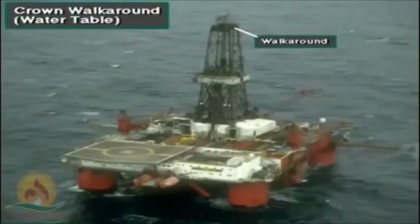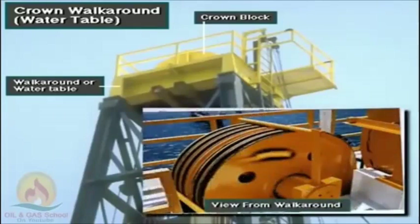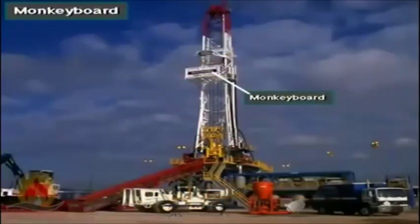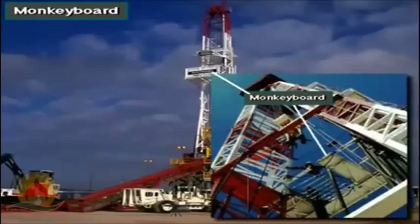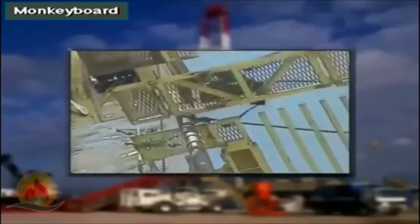The working platform at the top of the derrick or mast that permits access to the crown block is called the walk-around, also called the water table. The monkey board is the derrickman's working platform when crew members pull pipe or run it back into the hole. The derrickman sets stands of pipe back into a fingerboard — a platform with projections that holds the top of the pipe in place as it stands in the mast.